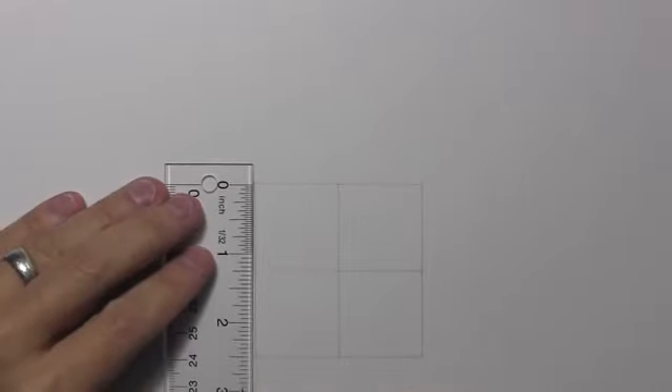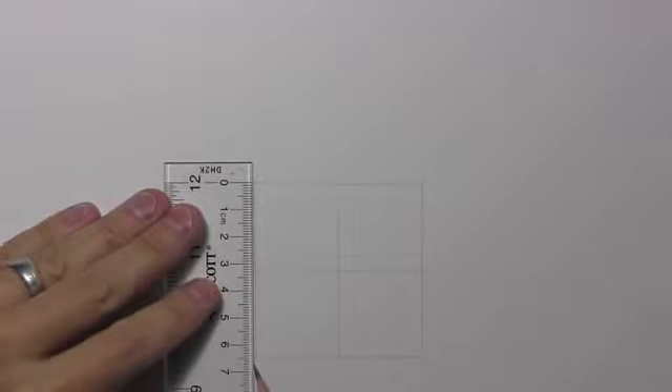You can see that I have a perfect square here, about two and a half inches on all sides — that works out to right around six and a half centimeters — but you can make it any size you want, so long as it's a perfect square. I've split it into four smaller squares by way of these intersecting lines. Right now I'm going to add just a few more lines before we get into drawing the various facial features.